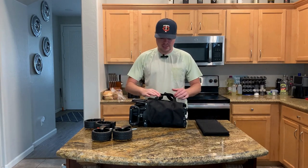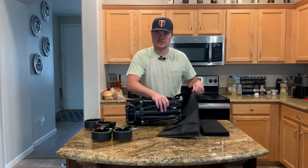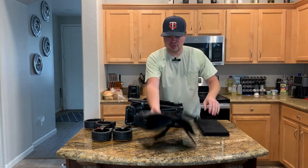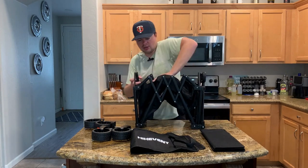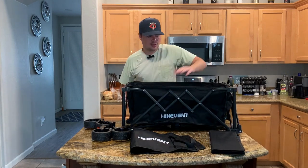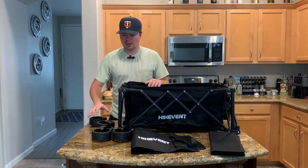So let's get this assembled — it's really easy. The carrying case is just Velcro, so you can put it on and off super easy in seconds. Once you get that taken off, all you've got to do is take your wagon, pull it apart, and you can just push it down in the middle. And that's going to get it fully expanded for you.